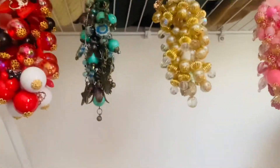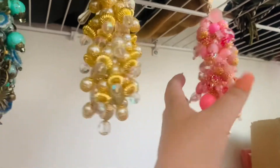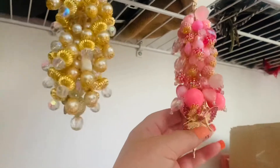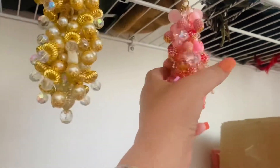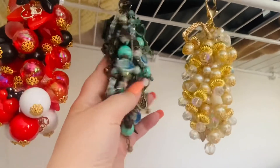Hey guys, I have my current purse charms all dangling here in my closet, but I just wanted to show you guys the newest one that I made. This is a pink one that looks like a pink ballerina or angel. I figured it was nice for Valentine's Day or Easter, or a nice spring freshen-up purse charm, and this is the one I made yesterday.